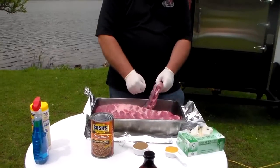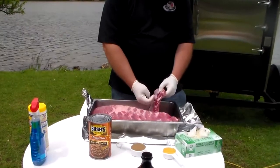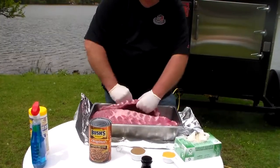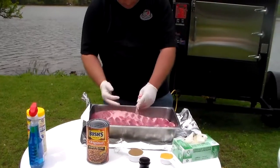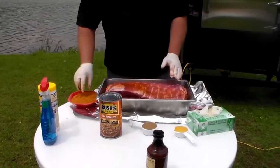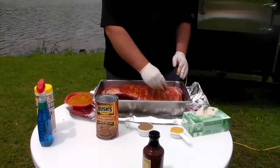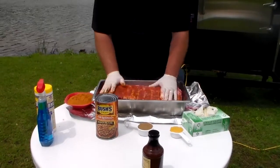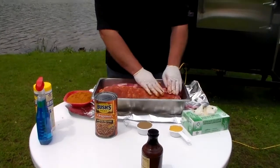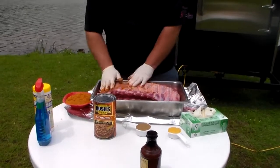You always want to take the skin, which is the membrane, and you want to peel that off the back of the rib just like this — it'll make the ribs a lot more tender. We've already done all these, so we'll go ahead and get our seasoning. We're going to use brisket rub again. Like I say, you don't want to go real heavy on it — that's about what we're looking for. You can put some on the back as well; just again, don't go too heavy.